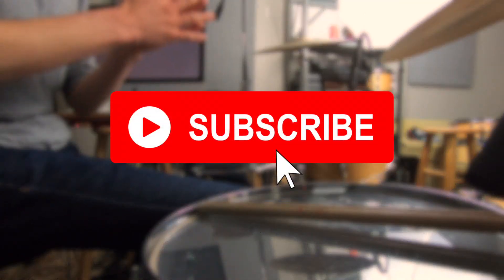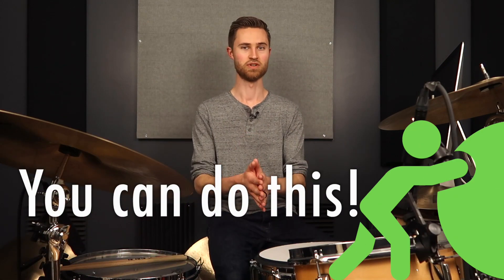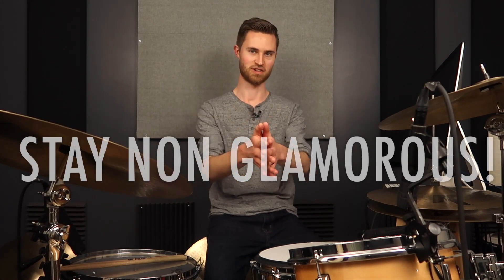Hey, if you're new to the channel, be sure to subscribe before you go. I'm glad you hung out with me today and stuck with me through this lesson absorbing these tips and skills — I hope you're now going to implement these things in your practicing. Take them and run with them. Know that you are capable of success on the drums. When you've got the right tools, the curiosity, the work ethic, and the discipline, you're going to grow. There's nothing holding you back — if you have work ethic and the right resources, you can become a great drummer. Stay non-glamorous.